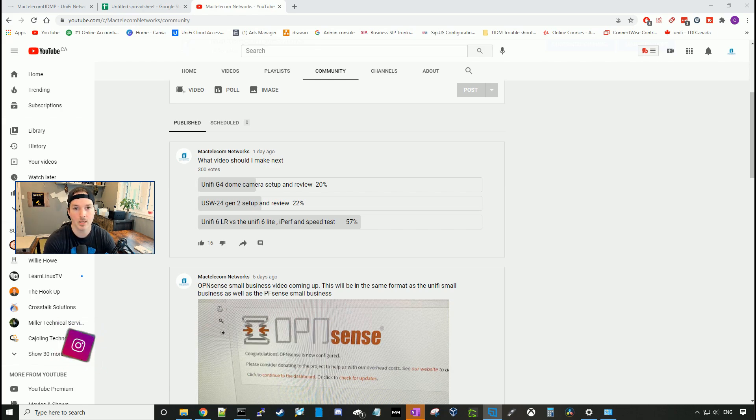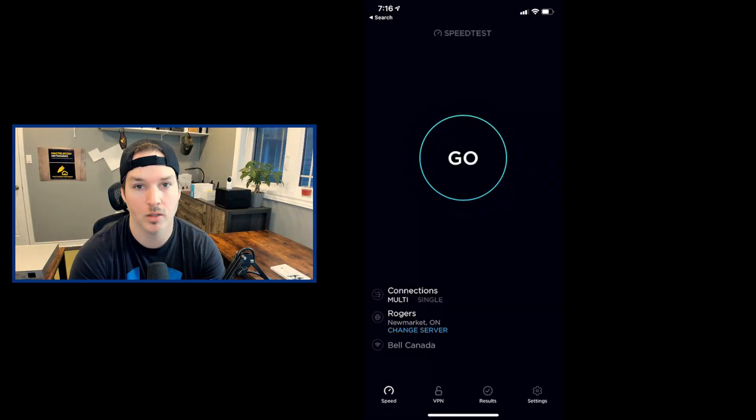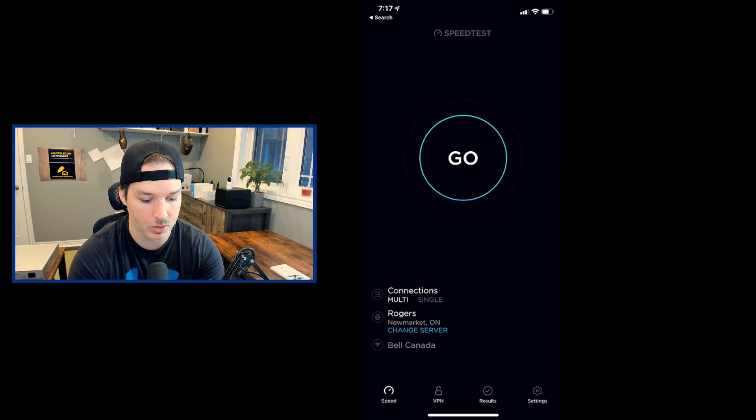My speeds incoming to the house are one gigabit up and one gigabit down. Both these access points are gonna be in roughly the same location in my office. If all you wanna know is the speed test and the iPerf test, you can skip to the end. The first set of tests will be on the U6 Lite — starting in the office, then the main floor, then the basement. At the end, we'll look at a chart comparing all the results.